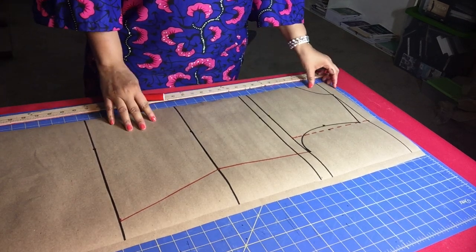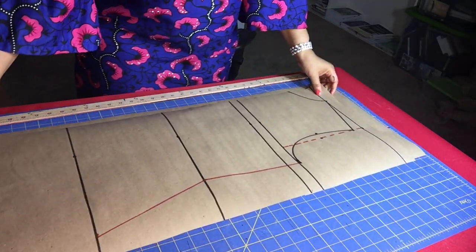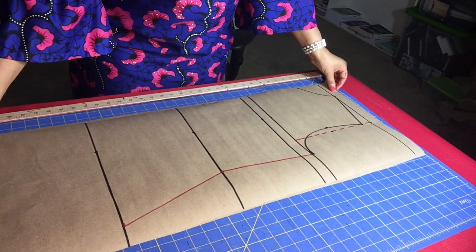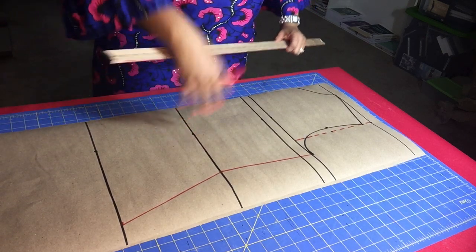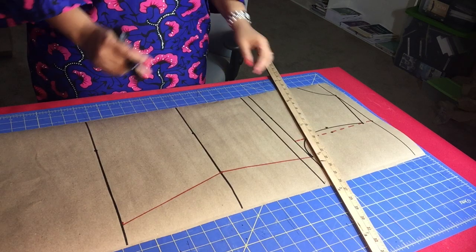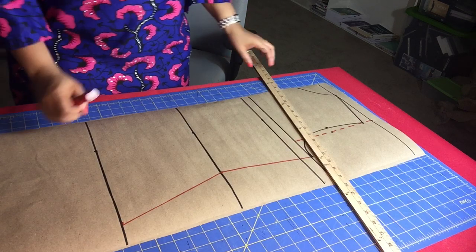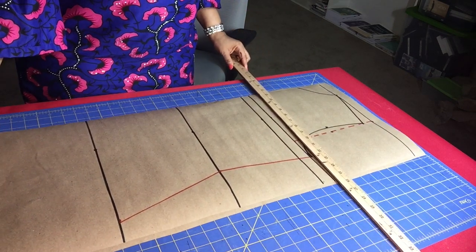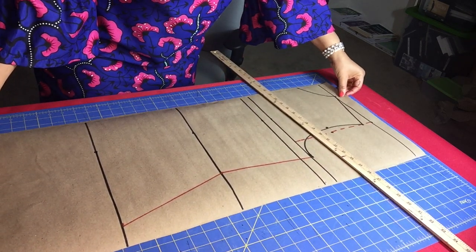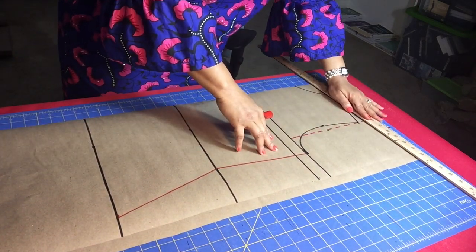Basically we're almost done with the front bodice. Under the paper for the front bodice I also have the back bodice paper. I'm going to transfer the markings from the front bodice onto the back bodice so it's easier. The difference between the front and back bodice for this dartless bodice is that we only need to modify the neckline and the armhole.